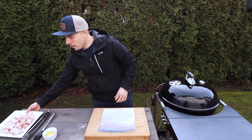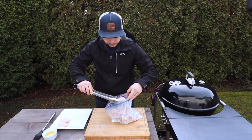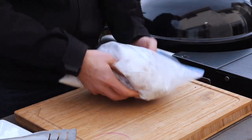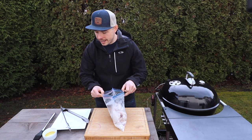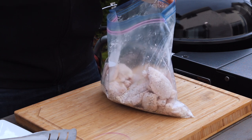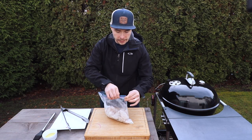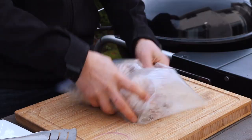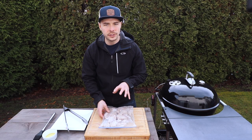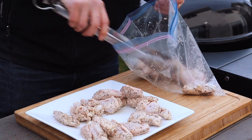I'm just going to mix this up thoroughly in the bag. Once this mixture is put together, let's grab our wings and place them directly into the bag, giving them a thorough coating with this mixture. With our wings coated, we're going to take one more step and add in about a tablespoon or two of cooking oil. This is just going to help the rub, salt, and pepper stick to the outside surface of these wings. Zip up the bag and shake it again once more.